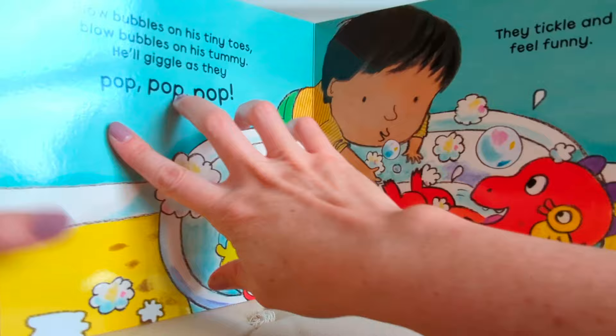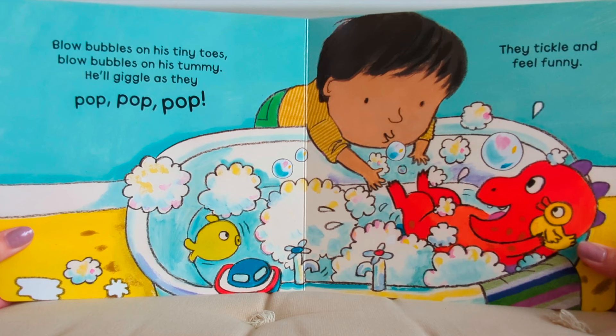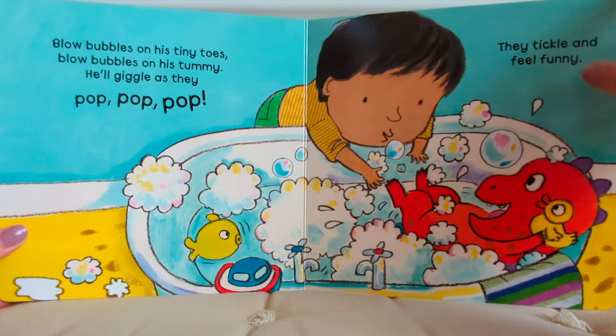Blow bubbles on his tiny toes, blow bubbles on his tummy. He'll giggle as they pop, pop, pop — they tickle and feel funny.